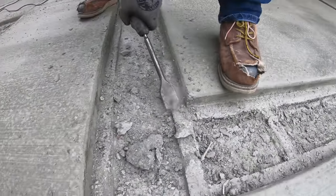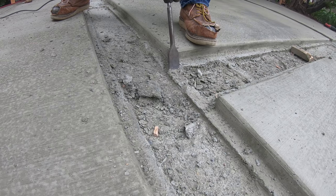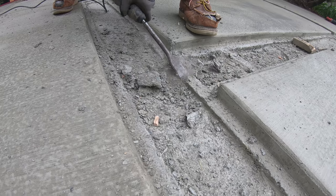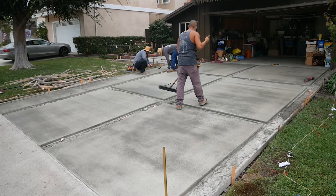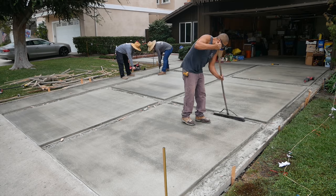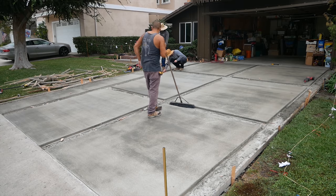They're chipping it down because they don't want to start laying brick and hit a high spot and then have to break out the chipping hammer. Instead they'll go ahead and just hit what looks high, just to be on the safe side.